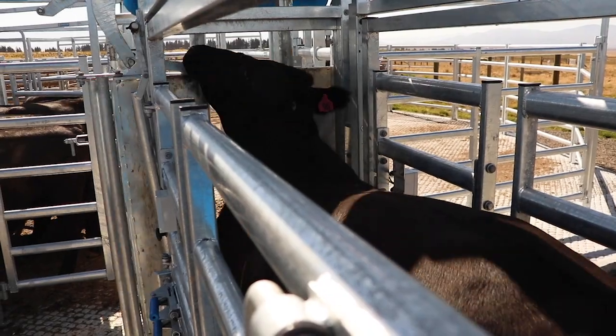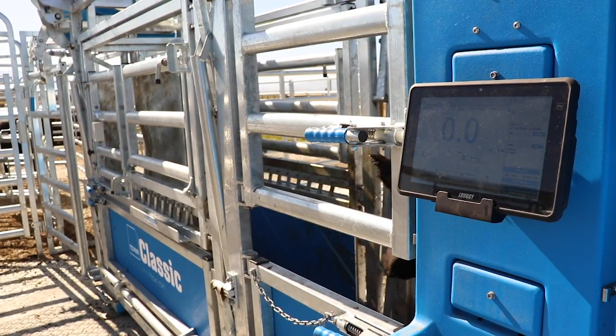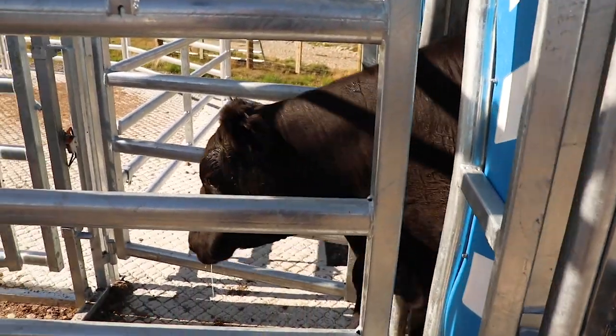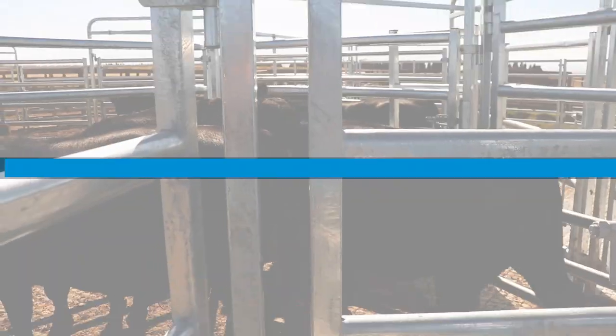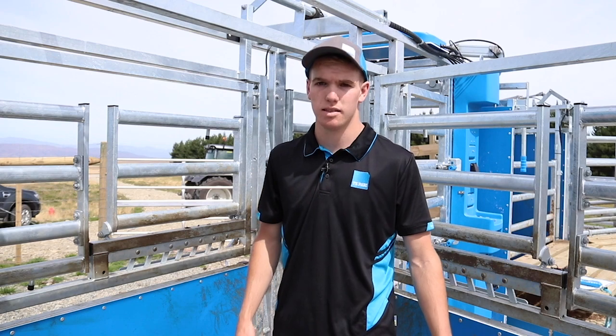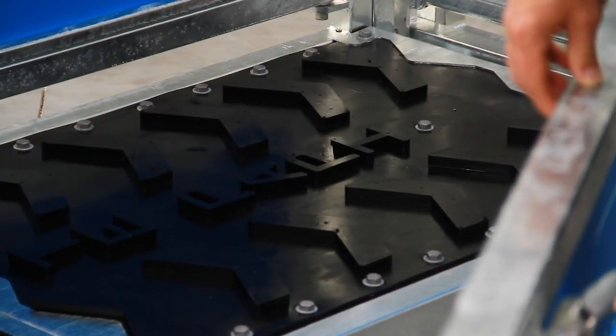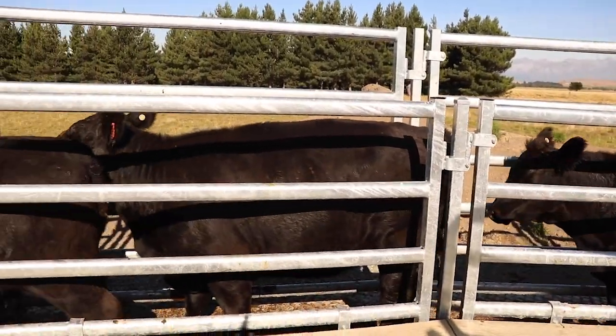On the crush, load bar mounts are standard, meaning any type of load bars can be fitted to your crush. Another feature is the rubber floor, which is standard in our cattle crush range — it provides excellent grip for the animals and is very quiet and long-lasting.